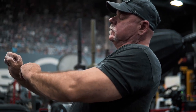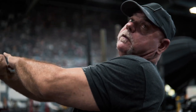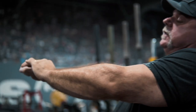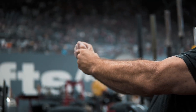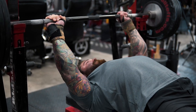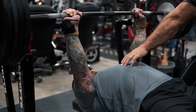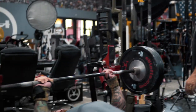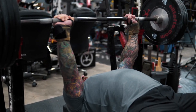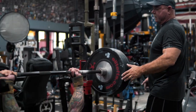His wrist is cocking back so the barbell is away from the forearm. I'm having him use wrist wraps to keep the bar in line with the forearm. Ribs up — good, drop fast, hit it — up, down, up, good.